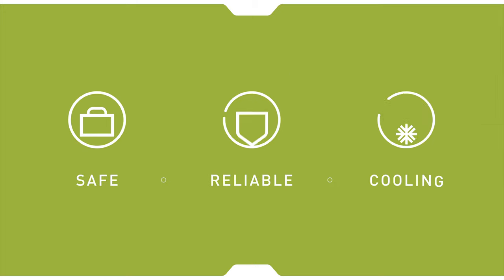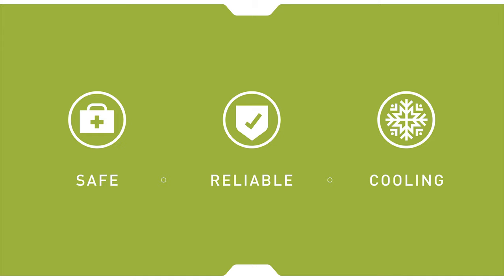Heat pump water heaters are easy and safe to install because they do not require extra venting to remove exhaust gases. Proven, reliable heat pump technology has been around for decades and is one of the most energy-efficient ways to supply your home with hot water. Heat pump water heaters expel cold, dehumidified air where they're installed.